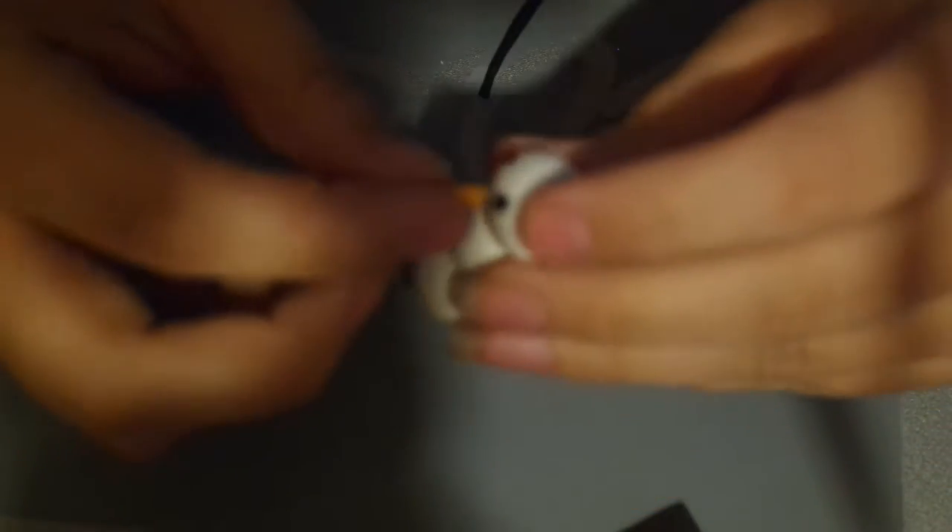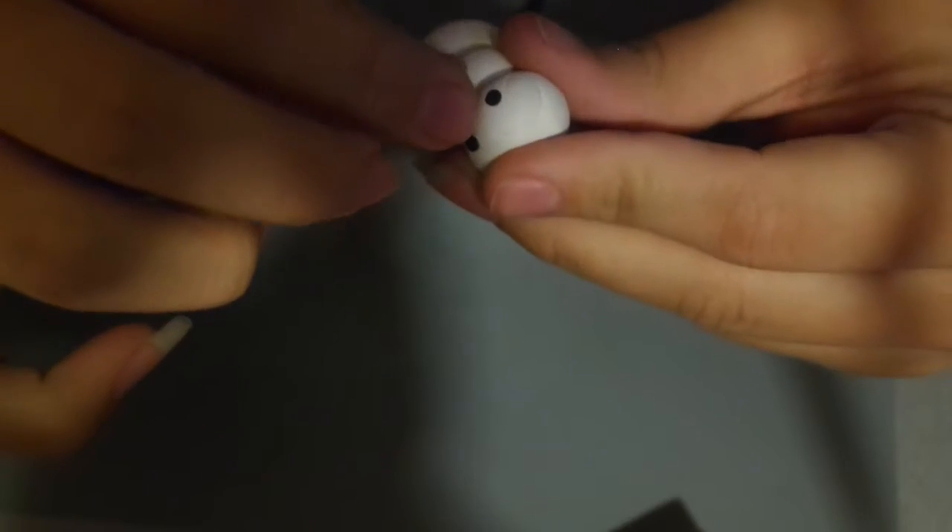The nose is not that hard. Take a piece of orange clay, make it soft first — always start with the ball. Then with two fingers you just rub it and make a point. There you have your nose — it's really easy. Just put it on. You can make it smaller if you want.